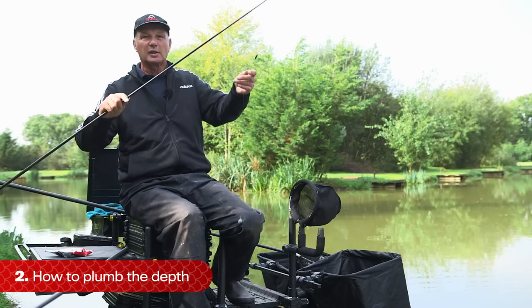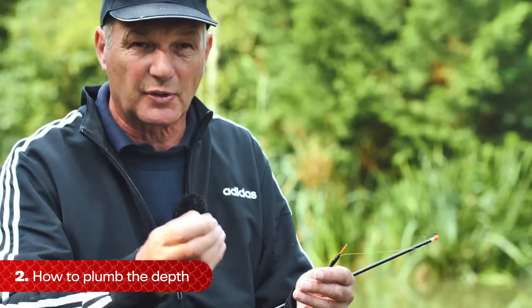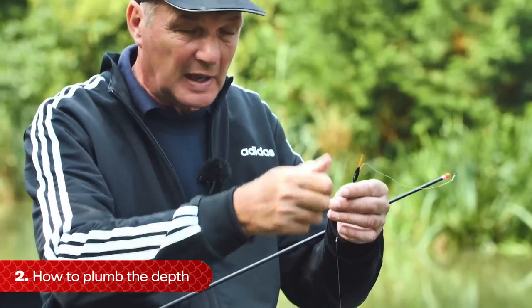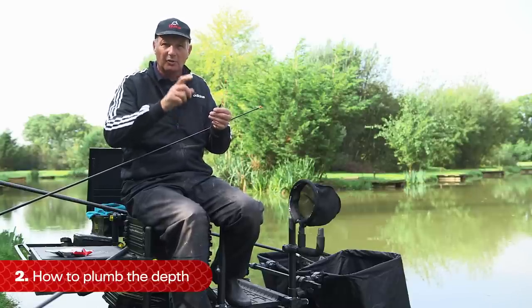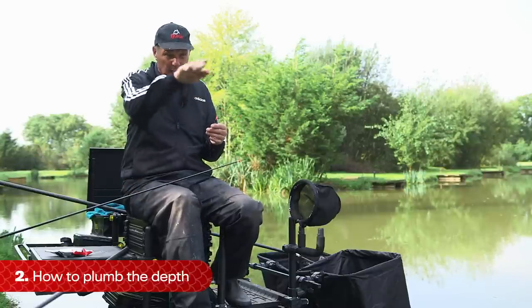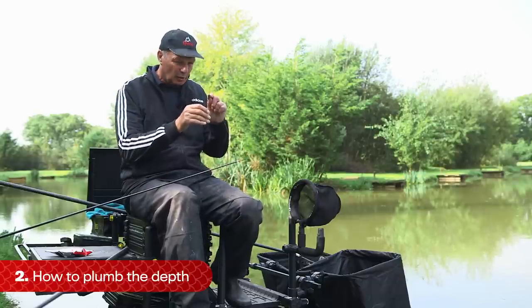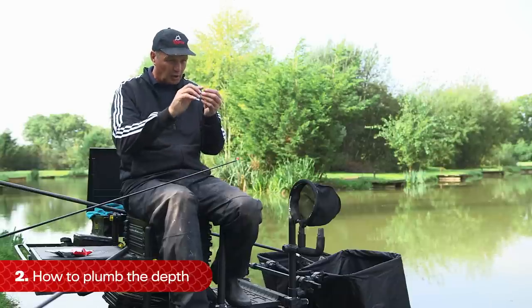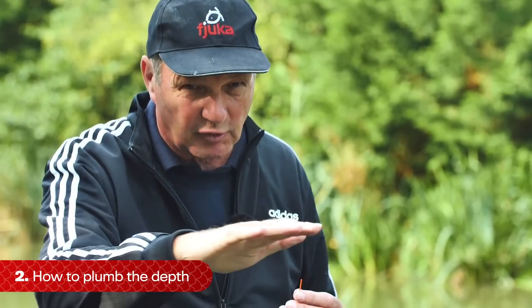When you put the plummet in, obviously your float is going to sink. To get the correct depth, adjust it at the depth you think - if it sinks, add more; if it sits up, take some off. The correct position when fishing on a flat bottom is to plumb so it goes to the bottom of the bristle. All you can see is the bristle out of the water. If it's a little bit higher, just lower it. That's about perfect for fishing on flat bottoms.